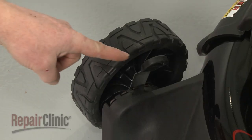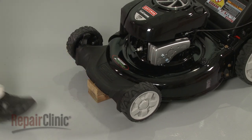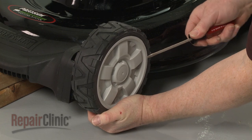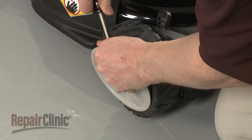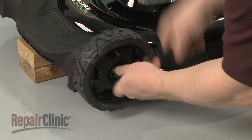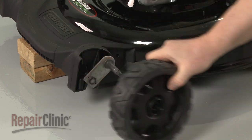Note the position of the front adjustment lever, then lift up the front of the mower and support it. Use a flathead screwdriver to help pry off both front wheel covers. Now use a 9/16 inch socket to help loosen the mounting nuts securing the front wheels. Unthread the nuts and remove both wheels.